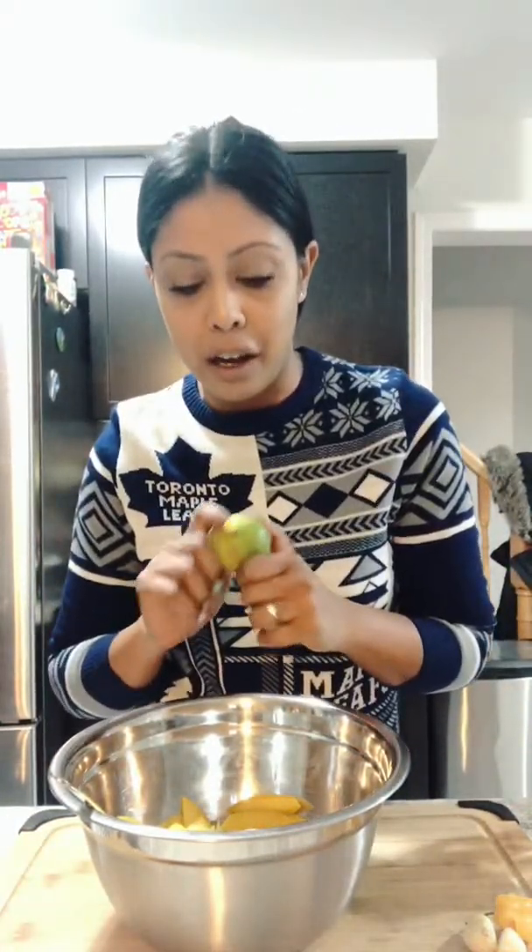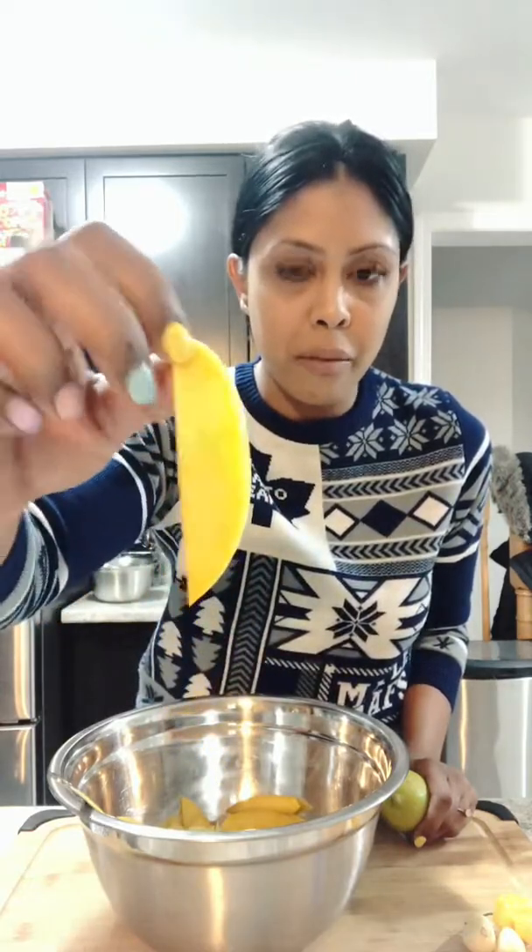Hey guys, I am going to show you how to do a mango salad — aka mango chow, as we call it in Trinidad. To start off, I had cut some mangoes, washed and cut mangoes.